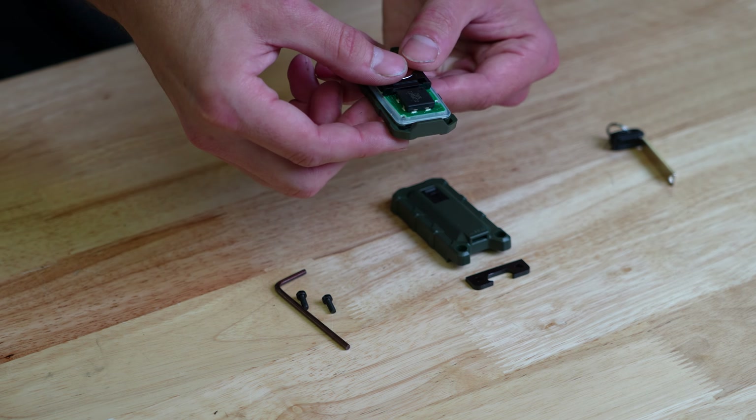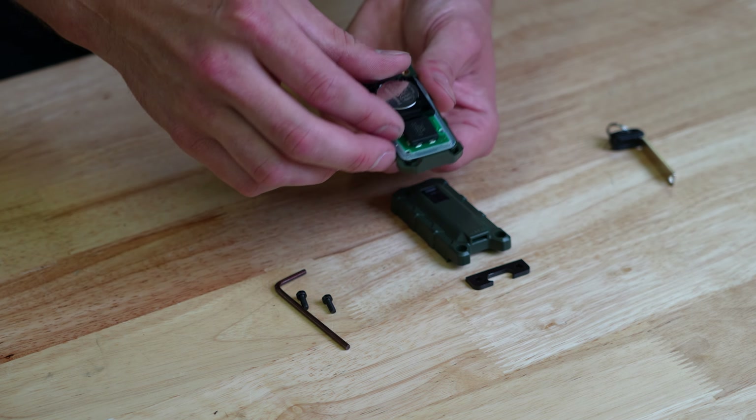What's going on guys, and welcome to Yota Expedition. Today we're going to be looking at the Miso Customs Minimalist Fob for the 3rd Gen Tacoma.